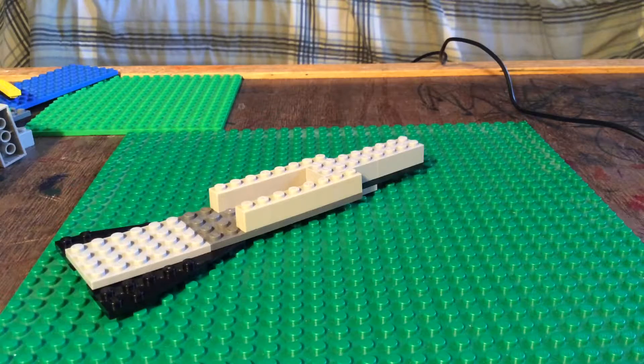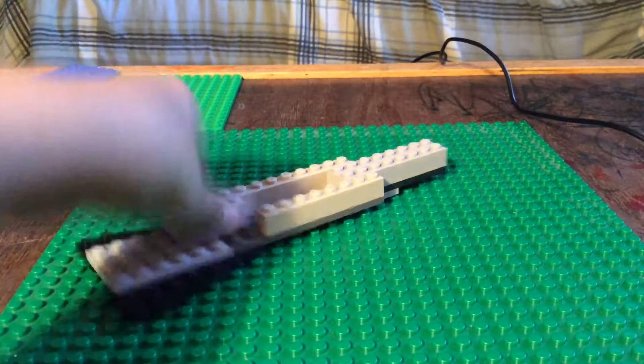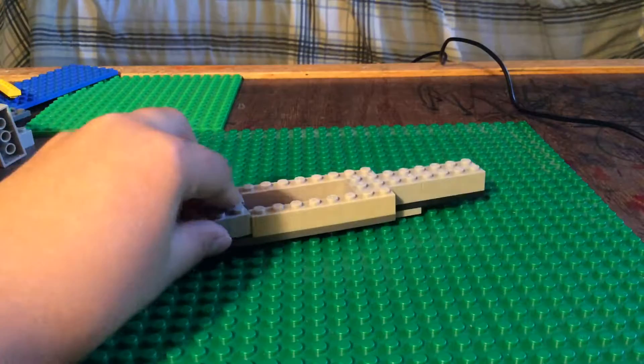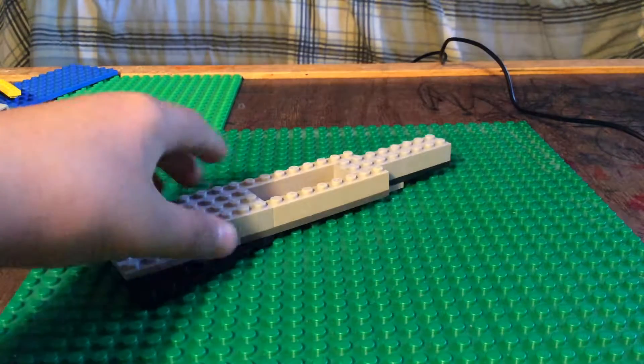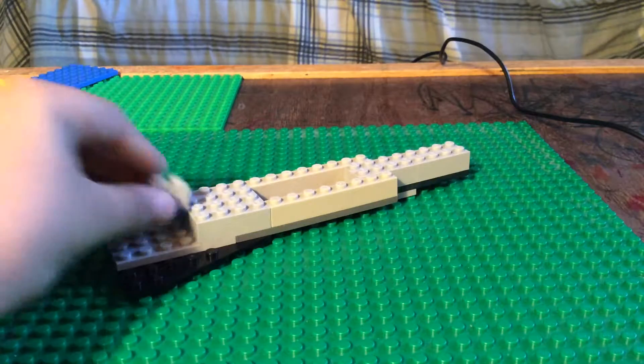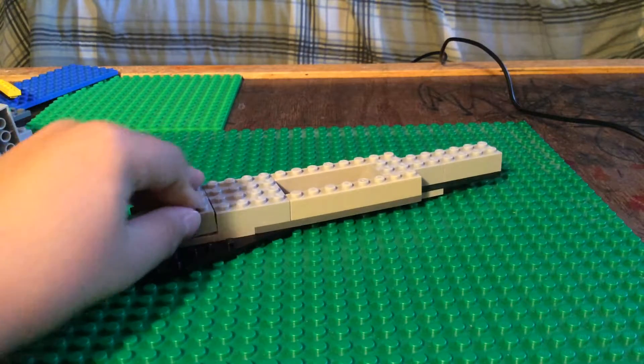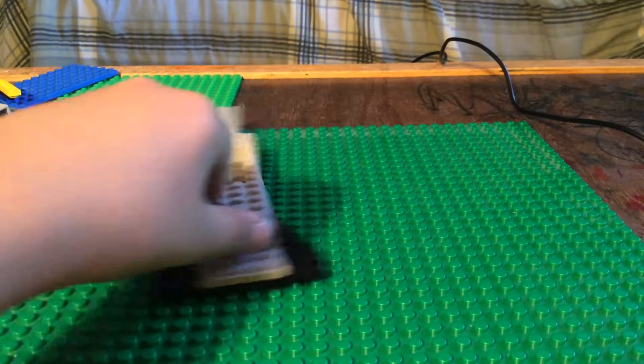And then you're going to want to take two more pieces like this, put one here and put one here. And that's how it should look right now. And then what you're going to want to do is take two more of these, put one here, put one there. So that's how it should look.